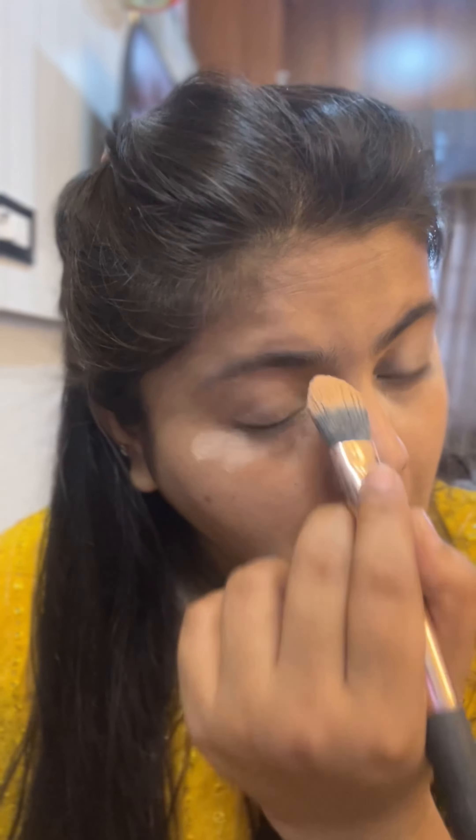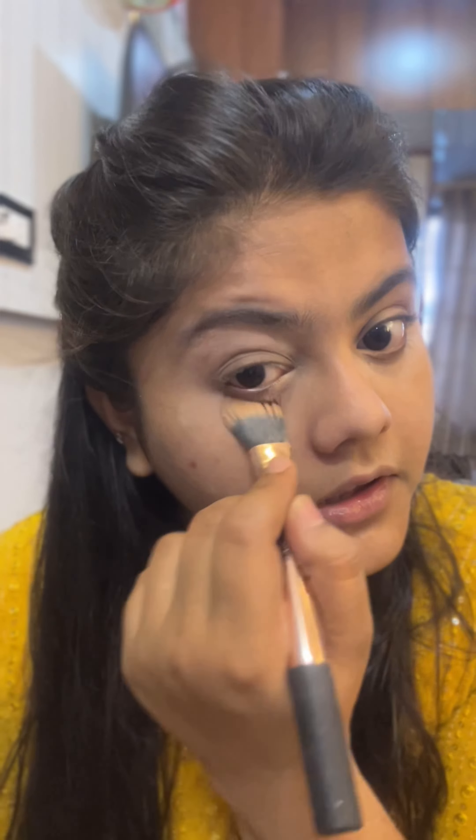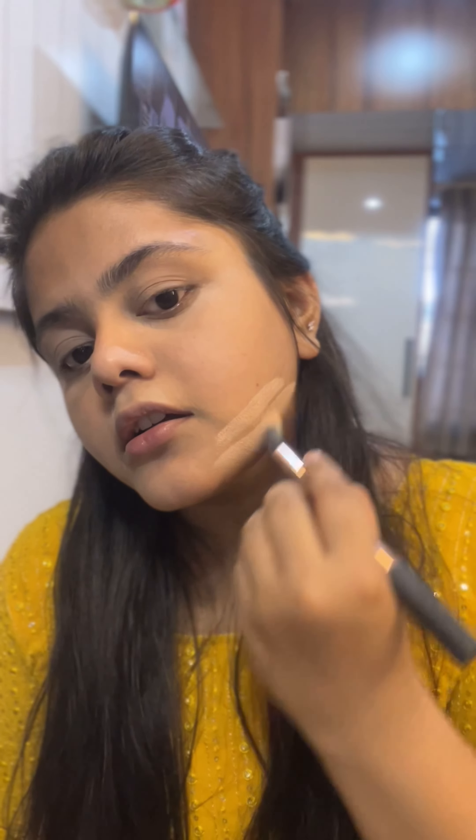Next, use this loose powder. Use the loose powder and the concealer too. I am using Mabel loose powder — it is very affordable and easy to use. I have a light shade. If you like this, you can see the light shade in the room, but the shade is different. You can use this powder.